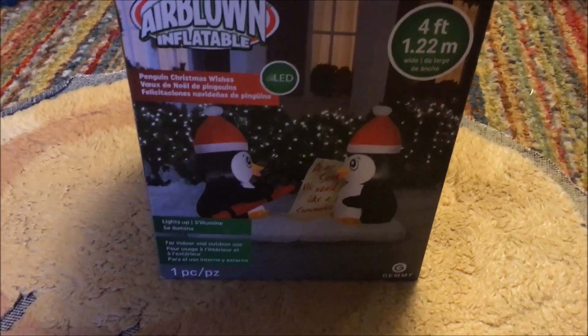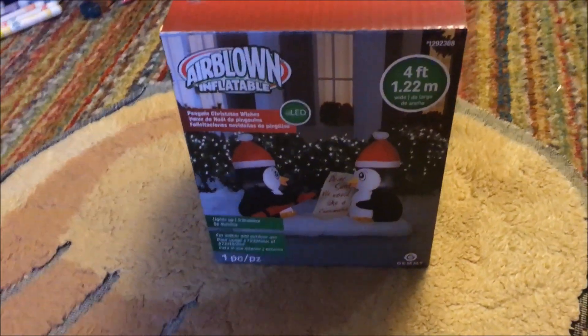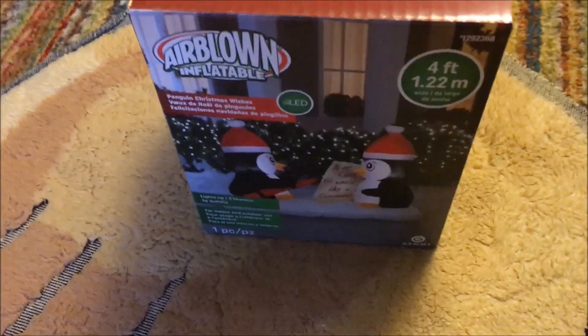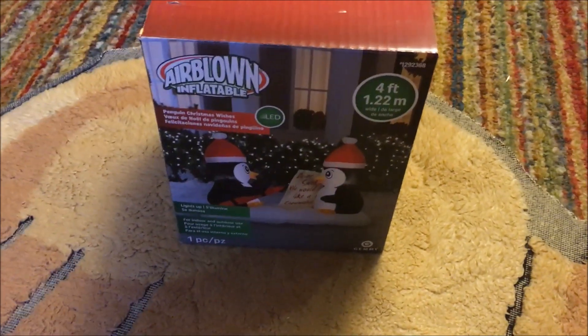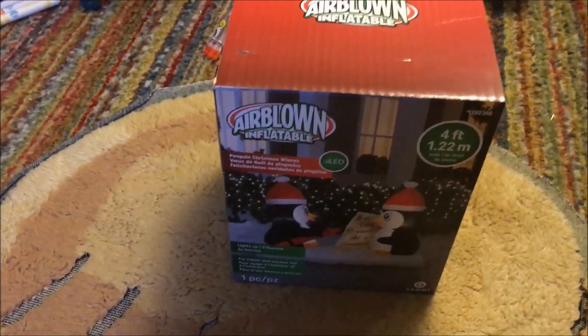This one is going to be of the four-foot penguin Christmas wishes from 2019. Like I said, I got this from Lowe's. Everything was 75% off and this was the display model — might have been the one up on the shelves, but they moved it down a little lower after the holidays.